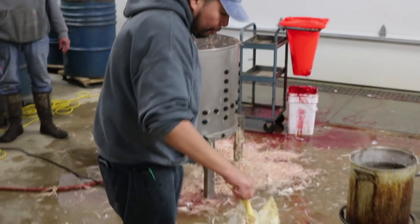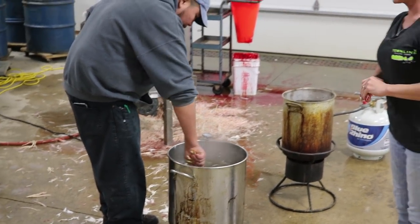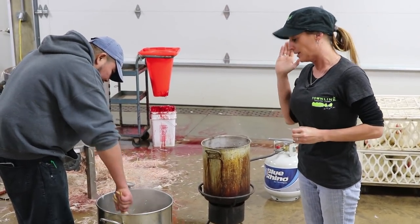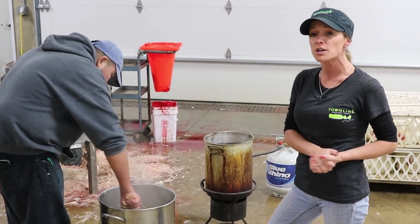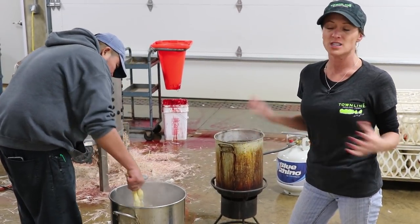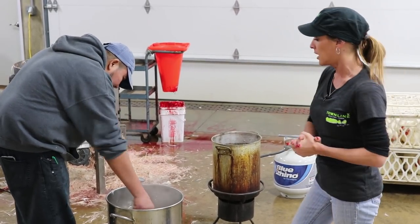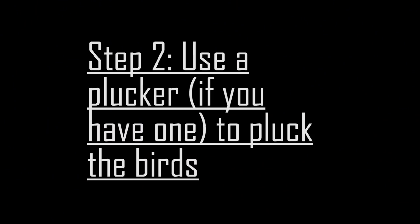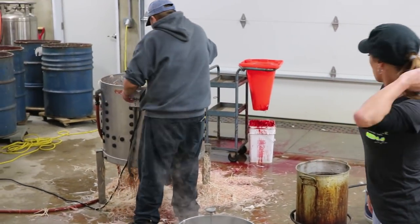Once they finish bleeding out, you will want to scald them. The scalding process is important because their feathers are hard to remove, especially if you're plucking by hand. You'll want to dunk the whole bird and swish them around to get the feathers nice and loosened up. About 145 degrees is ideal — warm enough to loosen the feathers without cooking the meat.